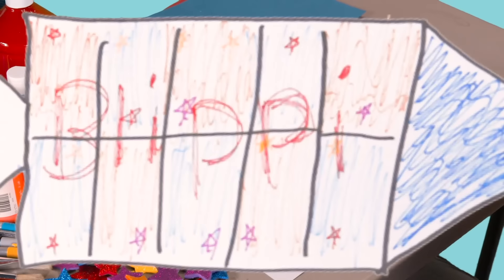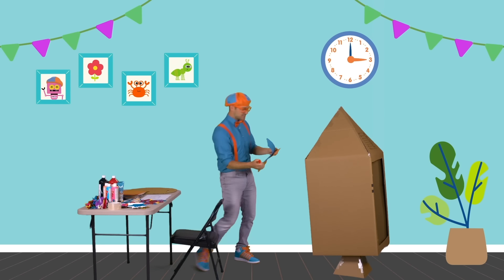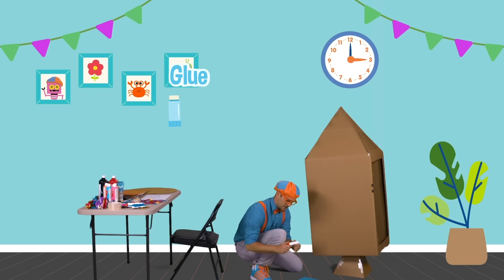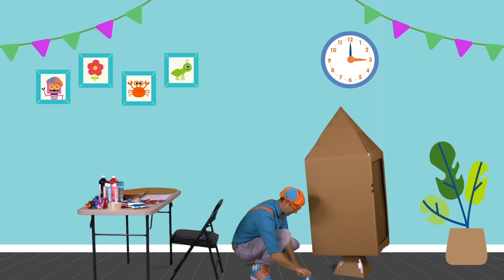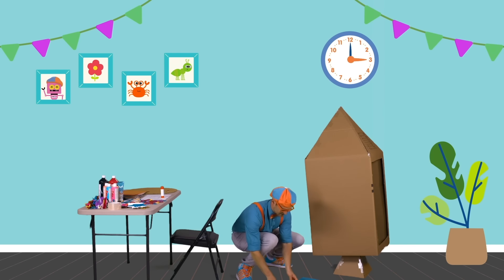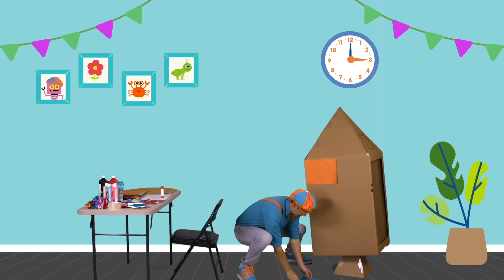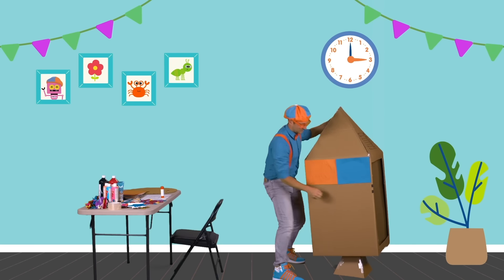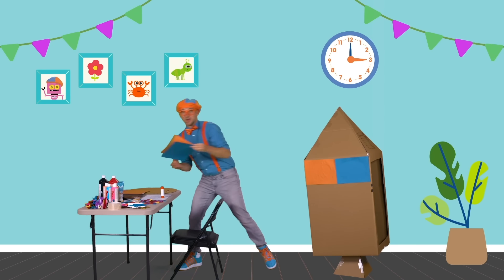I think if we can make this rocket ship in real life, it's going to be so good. So first we have to use the blue and orange colored paper to put on the side, just like this. Let's take the glue stick and put a lot of glue right on the backs, just like that. There's two pieces — there's one, and here's the second piece.